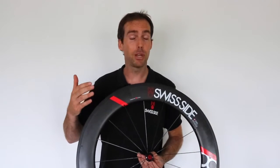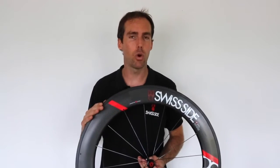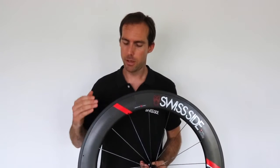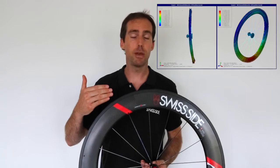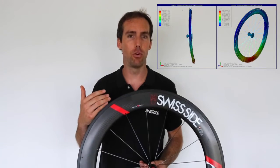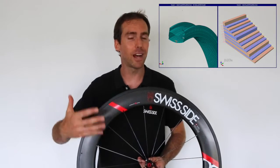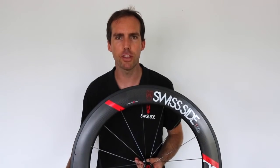In fact, we can completely decouple the aerodynamic shape requirements from the structural requirements of the rim. In particular, we've been able to better tune the lateral stiffness for power transfer from the vertical stiffness for comfort when absorbing bumps and vibrations out on the road.